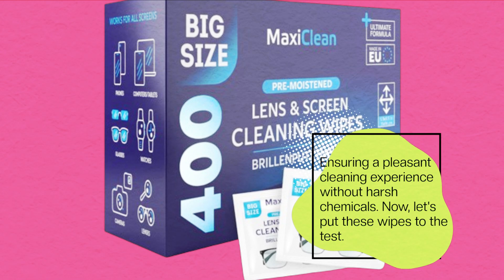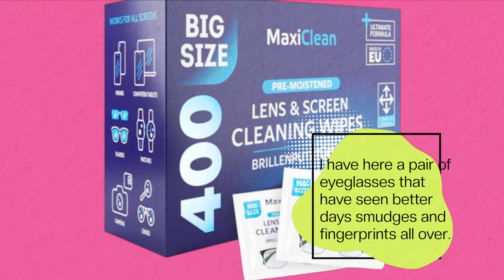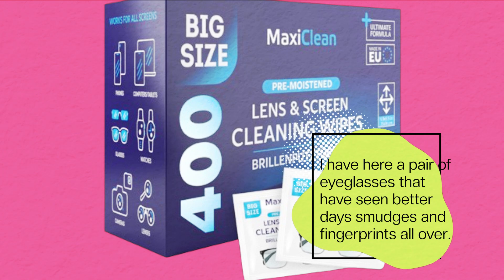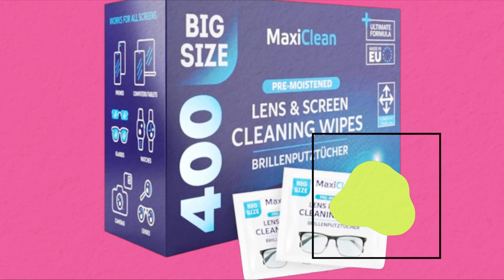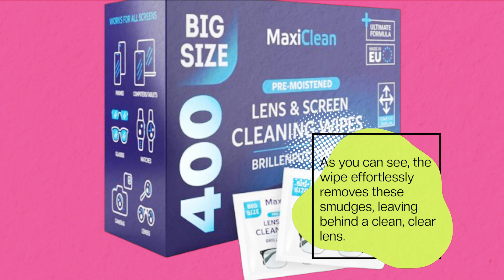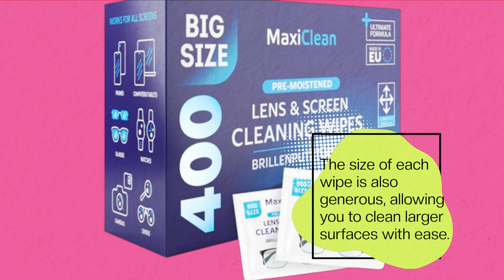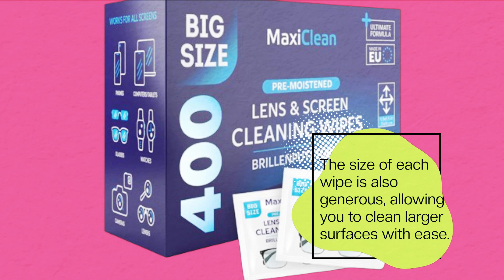Now, let's put these wipes to the test. I have here a pair of eyeglasses that have seen better days — smudges and fingerprints all over. As you can see, the wipe effortlessly removes these smudges, leaving behind a clean, clear lens. The size of each wipe is also generous, allowing you to clean larger surfaces with ease.